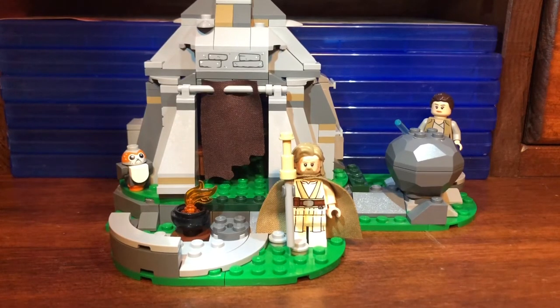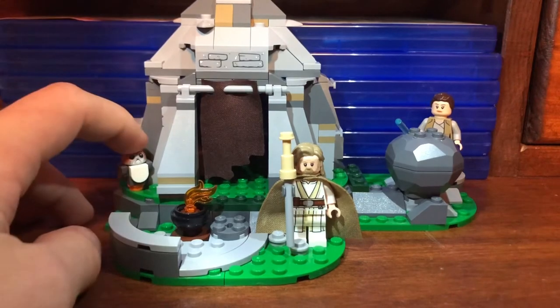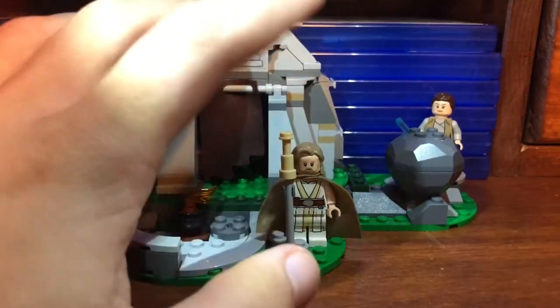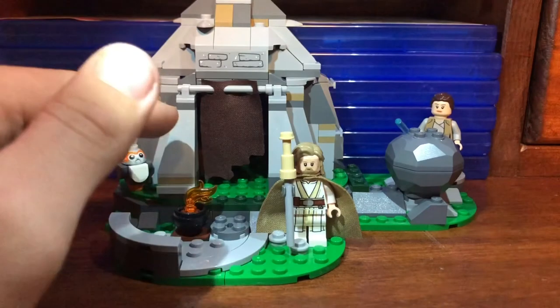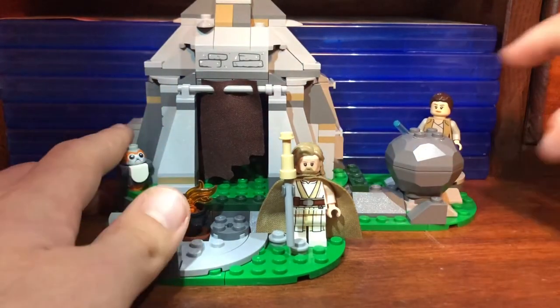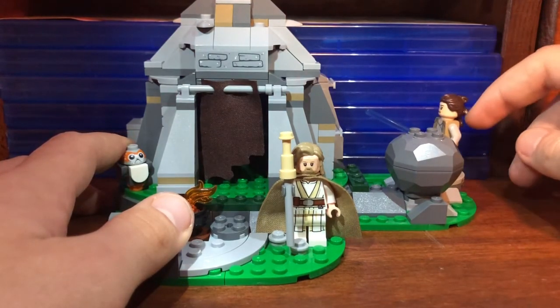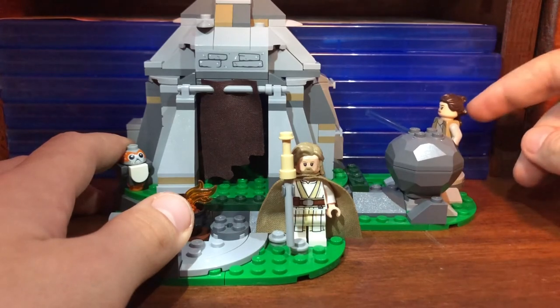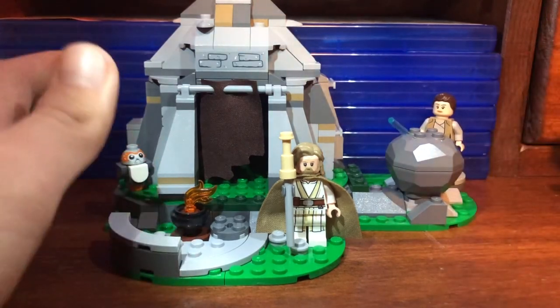Overall, I think it's a really good set with a solid structure and no major complaints. For the figures: the Porg looks really good, I just wish we got another one. Luke looks really good but isn't accurate to the scene — he needs more tan or brown on the torso and legs. For Rey, I believe her hair should be straight and not bunched up, but I'm not 100% sure.